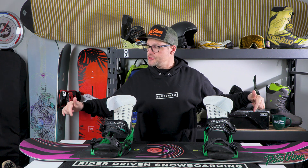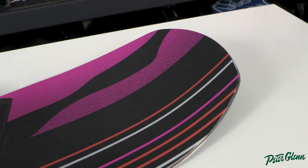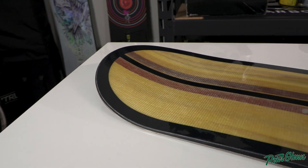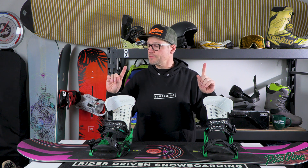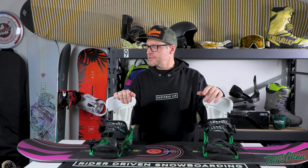No matter what, we have somewhat of a rounded shape to the nose — sometimes a little bit more of a pointed square shape, but most of the time it has a rounded shape. The snowboard also has what's called kick-up in the nose and the tail, which basically makes sure the nose or tail is not going to catch in the snow, whether you're riding forward or switch. Some boards have a little bit more, some a little bit less, depending on that board's riding style.